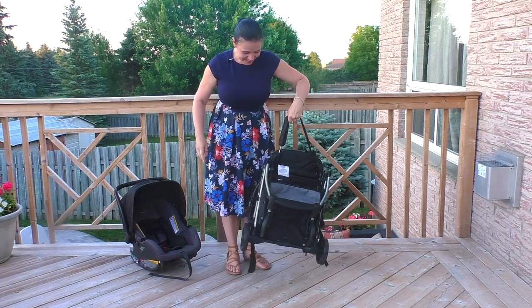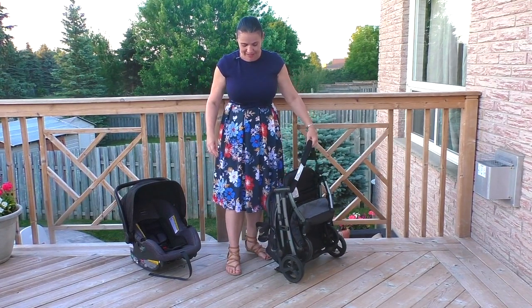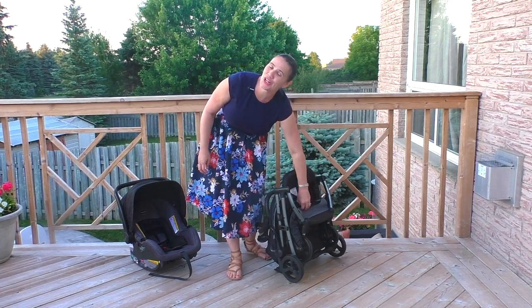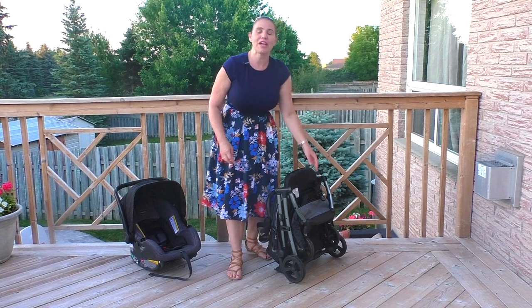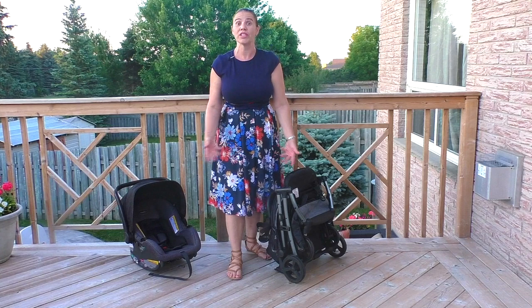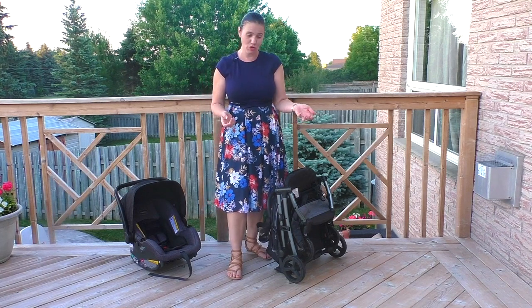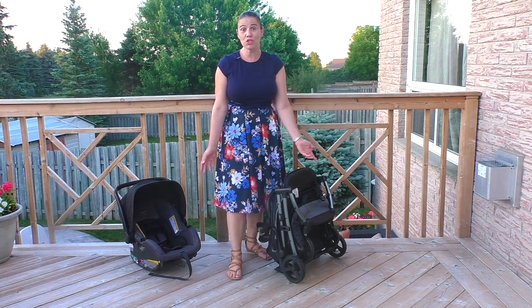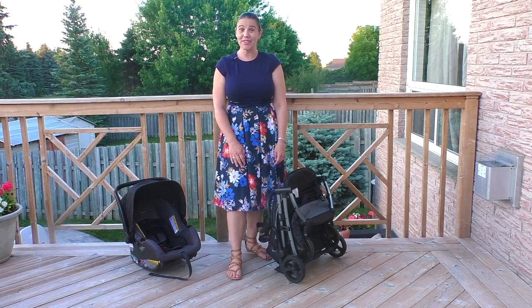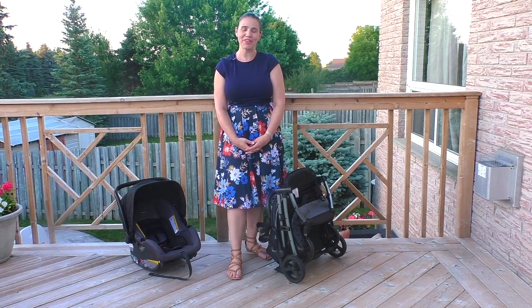So there you go — this is the Summer Infant 3D Pack CS Plus Stroller. For $150, this is a lot of value for families looking for a stroller that's kind of their one-and-done. You could actually make this your only stroller, and it could be a really good option because you won't have to buy a second stroller if you're planning to travel. It's priced at $150, which is a really good price point for a travel stroller and even a travel system. Thank you so much for joining me, and please subscribe to our channel for more great videos.